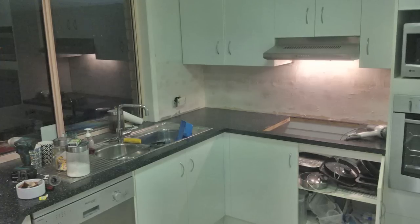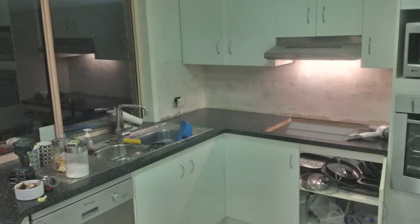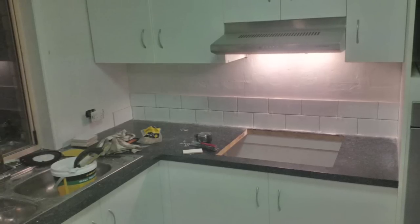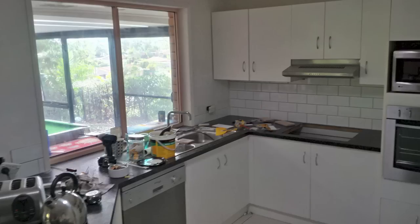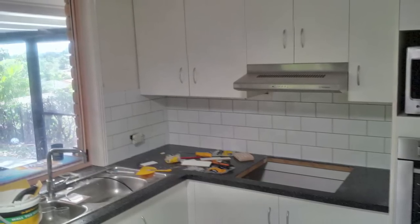I've just taken the power points off — loosened them — and I'll tile around them and cut them by hand, which will be a bit of fun. I bought some cheap rectangle brick tiles from Bunnings, which cost me $60 for the tile, so we're up to about $310 to get to this point, including grout and spacers.